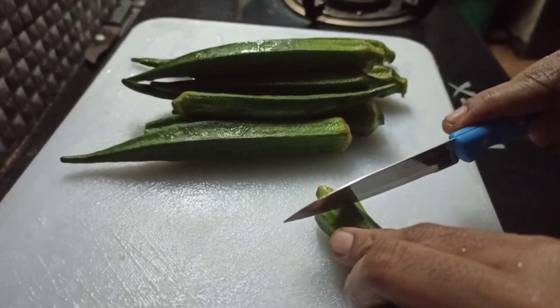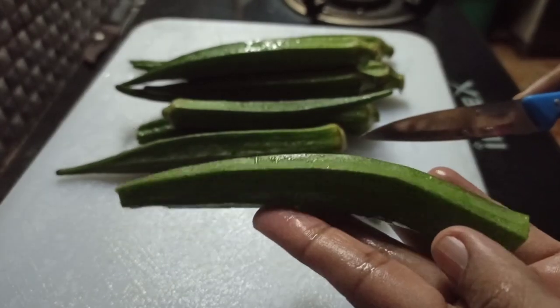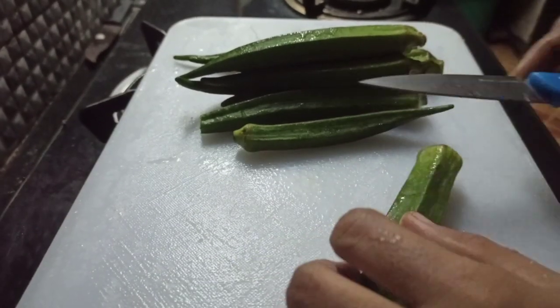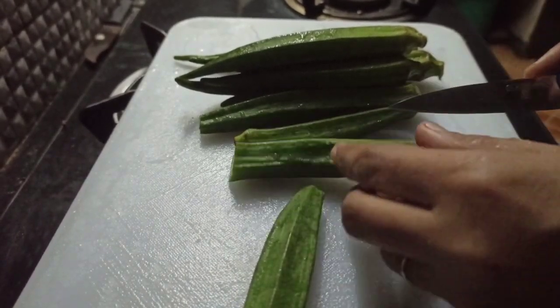We need to cut 2 seeds. If we cut 2 seeds, then I will cut 4 seeds. We need to cut 4 cups in the bowl.